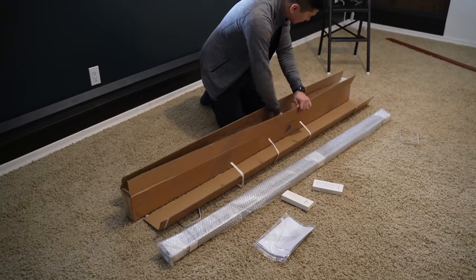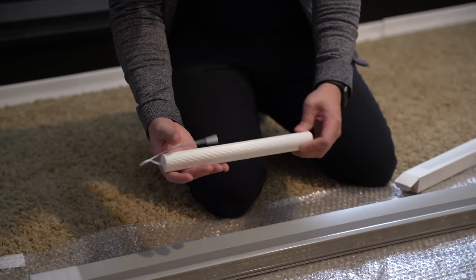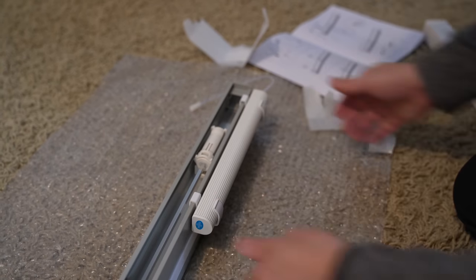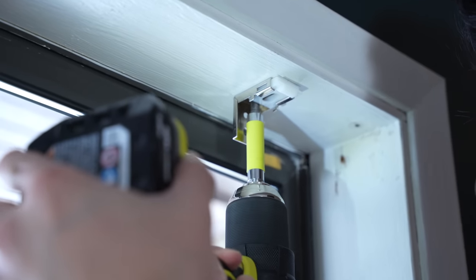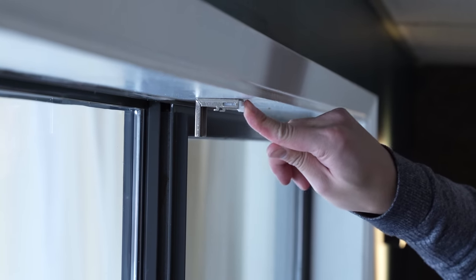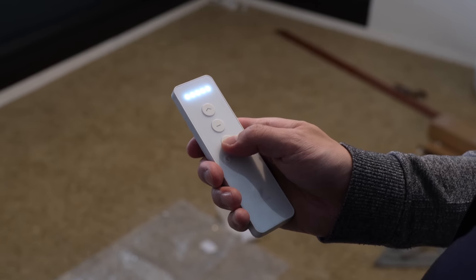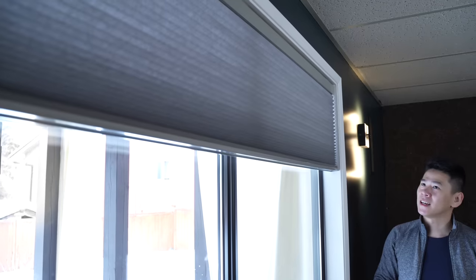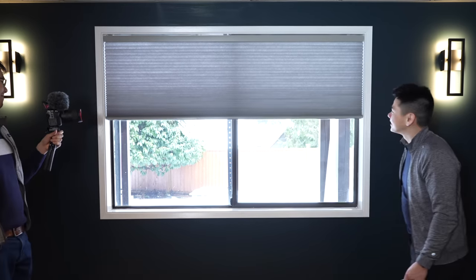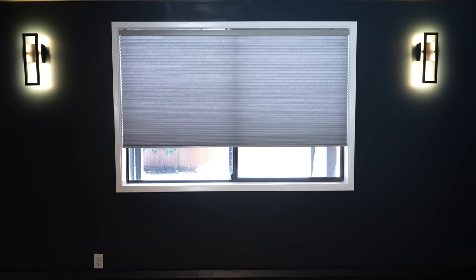We replaced the old blinds with Smart Motorized Cellular Shades from Smart Wings. These shades are custom made — I had to give them the exact dimensions of my window. They're powered by a battery so everything is wireless, and the battery is hidden right behind it with each charge lasting up to four to six months. Installation was simple: just drill in three clips to the top of the window and push the shades in to secure them. To make the shades go up and down, you can use a remote or pair it with Alexa for home automation. I chose the light gray color with a light filtering option because this room is already pretty dark and I still want some natural light to come through during the day.